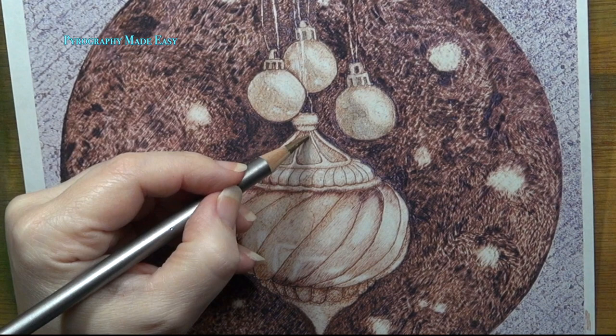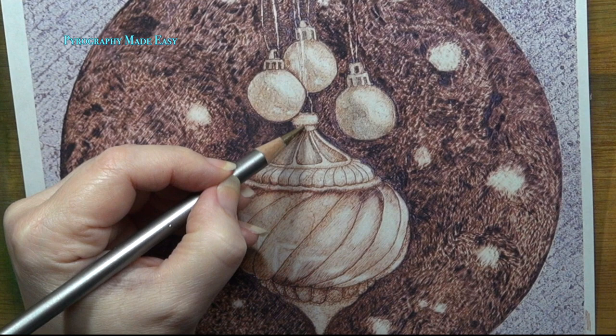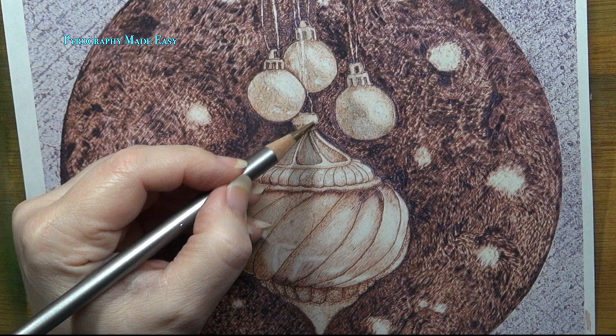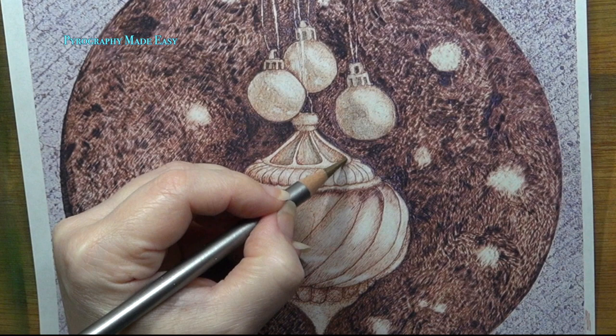Then re-burn to add shadows along the right edge of each depression. You did not include any questions with your email, so all I can do is suggest items to fine-tune your ornament so that it will look closer to what I did. Keep in mind that my work isn't perfect, so you may not agree with or like everything that I suggest. And that's okay. This is your artwork. Make it yours.